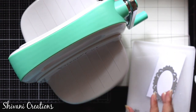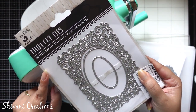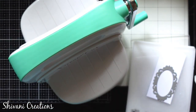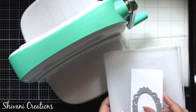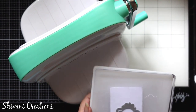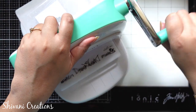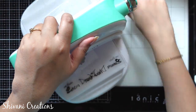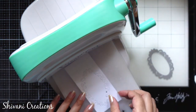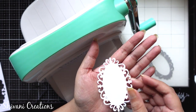I am adding white cardstock. This die is from Thin Cut Dies by Little Birdie and I took the center part of this set — it's a very intricate and beautiful die. Now I am quickly making the sandwich for everything and passing it through my die cut machine. After passing through only twice you will get the beautiful intricate design. Just clean the excess parts and the die cut is ready.